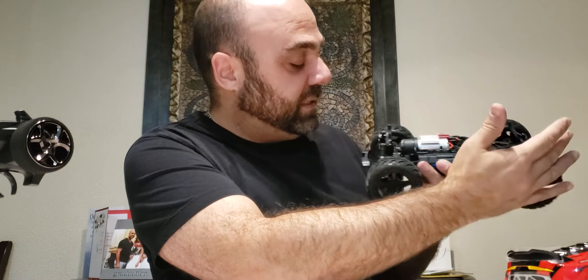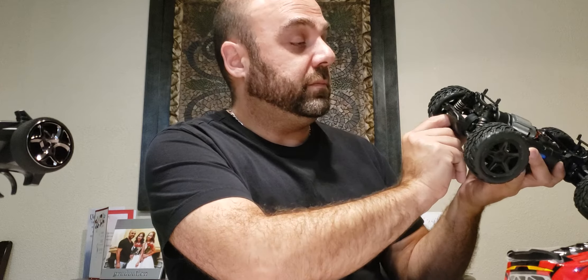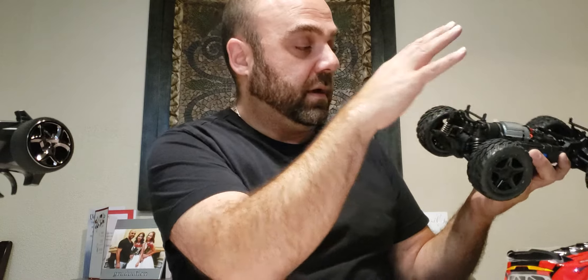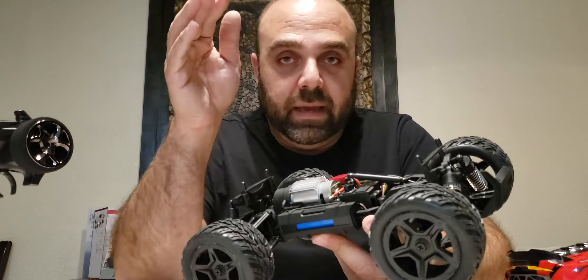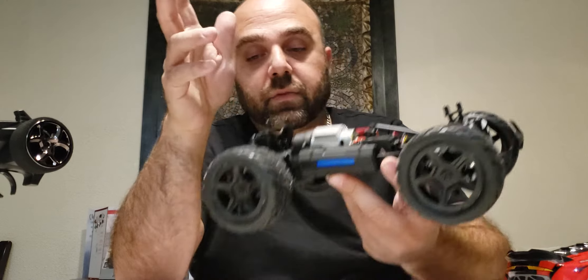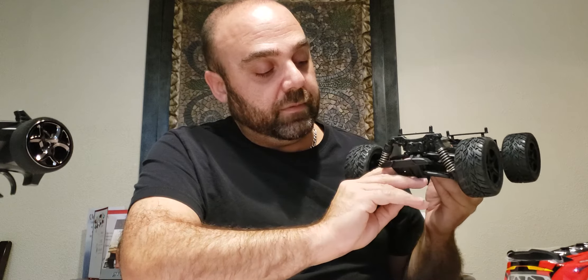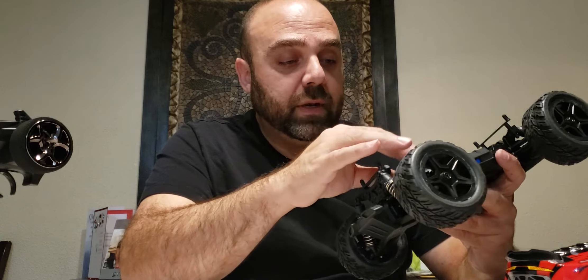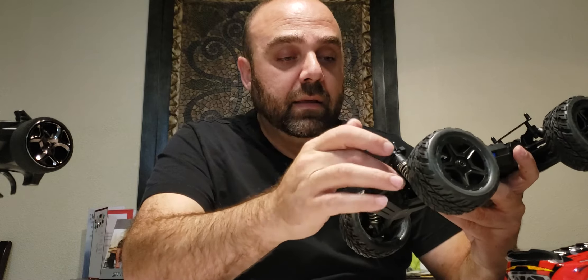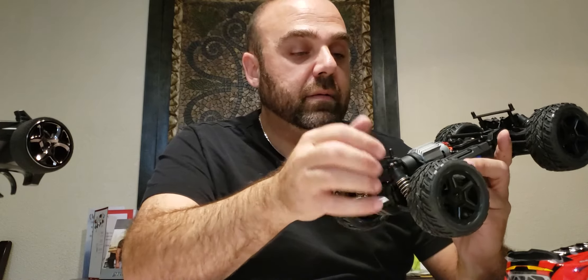We have a plastic CVD setup at the front and a standard dog bone setup at the rear, with plastic drive cups. Since it's brushed, it's designed for this hardware. I wouldn't go 3S on these cars because at 3S power it'll bend these dog bones and the diff setups inside. I'd leave it at 2S — that's why I typically go high-KV 2S on these when I do brushless conversions. The dog bones at the back are the concern; the fronts aren't really affected.